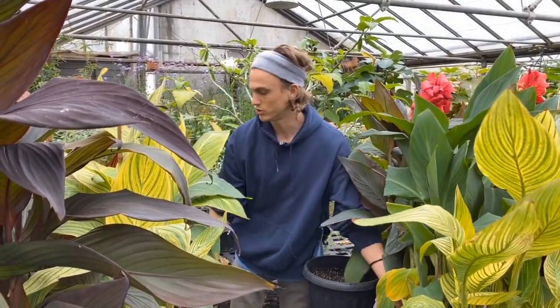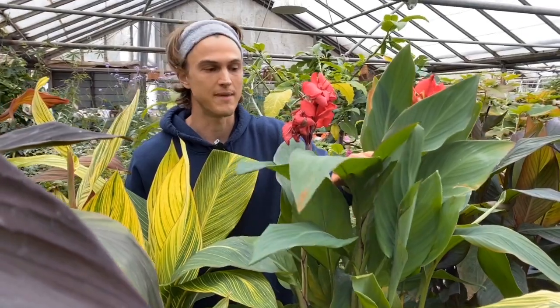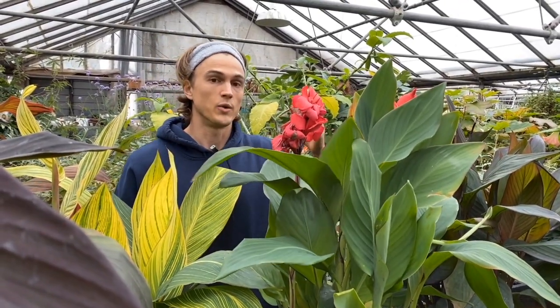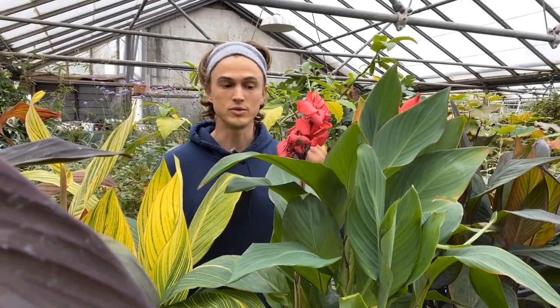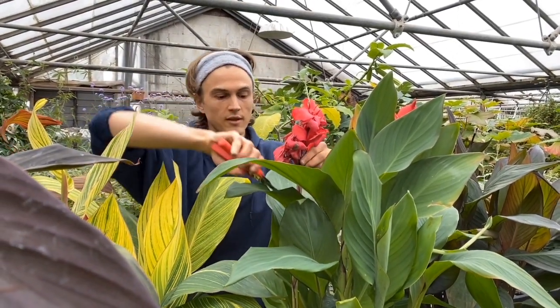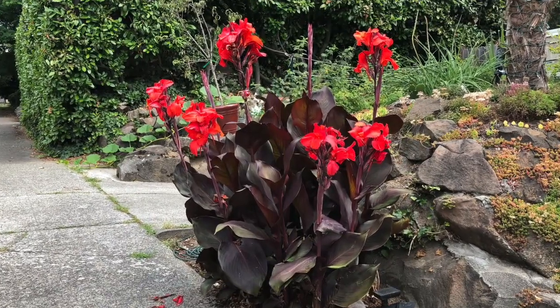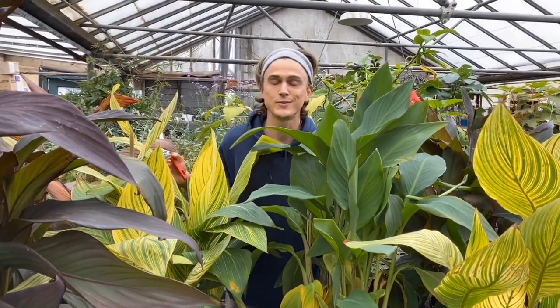One tip: most cannas will produce flowers, but in my estimation it is the lush foliage that really makes them stand out. So if you want to increase your plant's ability to produce that lush foliage, what you can do is take your shears and just cut the flowers off. When you do that, it sends all of the energy into the foliage rather than producing flowers, which require a lot of energy. At the same time, you can leave some flowers and cut others off — do what you please, because when it comes to gardening, you do exactly as you like.